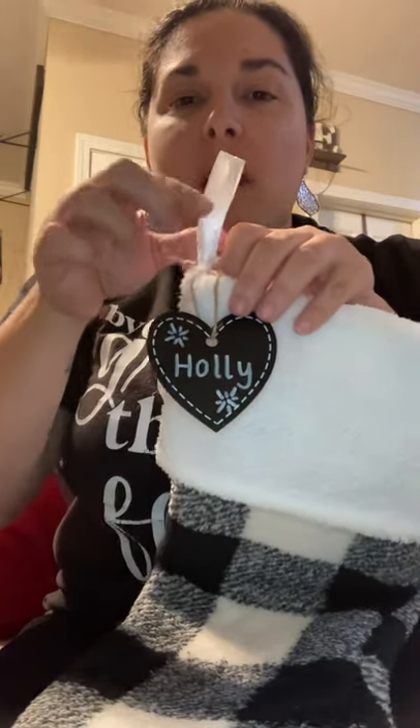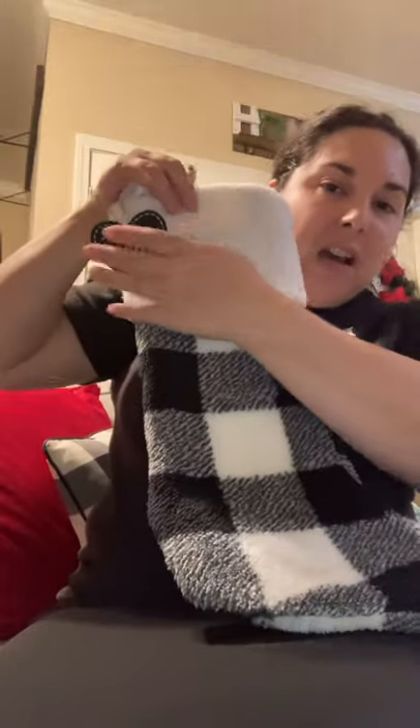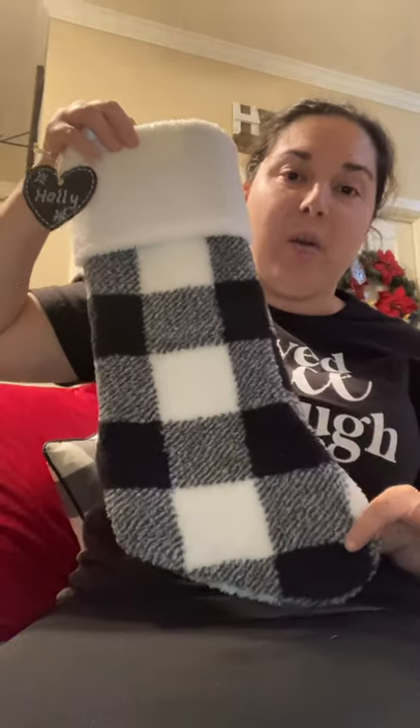What I did was I wrote my girls' names on the tag and then put a couple little stars just to decorate it. So all I did was take the marker — this is my daughter Holly's — I wrote her name on it, put a couple little stars, and then took the twine and tied it right around my stocking. This is how it looks when it's hung up. I'm going to put a picture down below so don't forget to check that out.